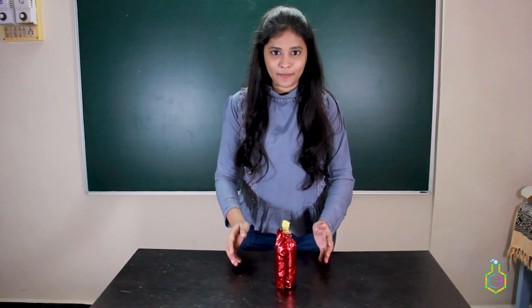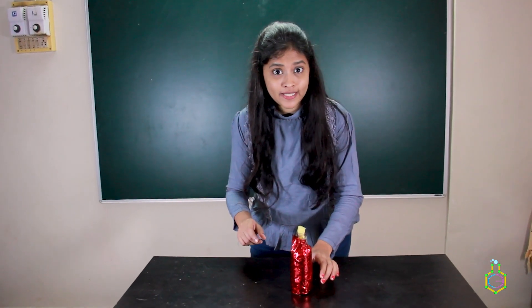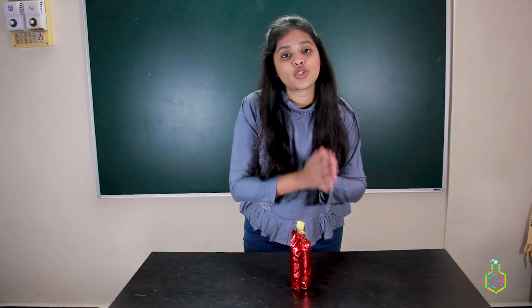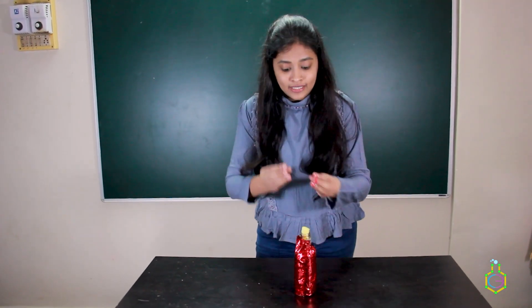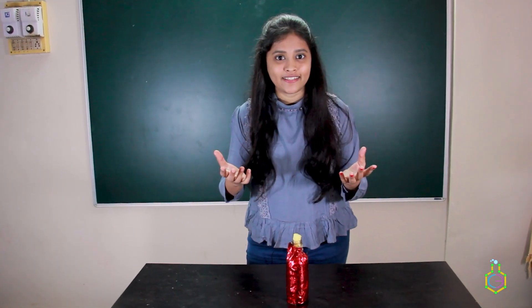What happened here is that the sodium iodide present in the pocket and the H₂O₂ present in the bottle reacted together. Due to this reaction, the H₂O₂ decomposed into H₂O and O₂. The bubbles and vapors we are observing are due to the evolving oxygen. So this was the genie in a bottle experiment.